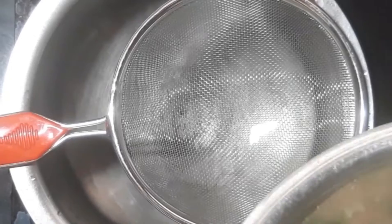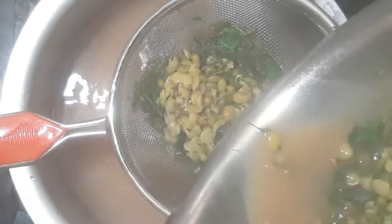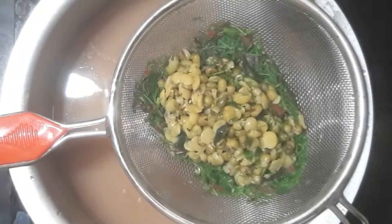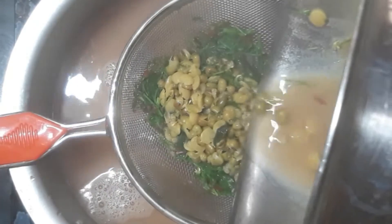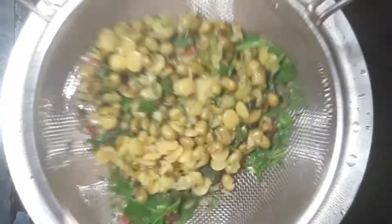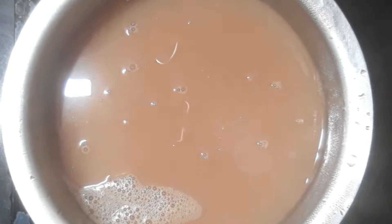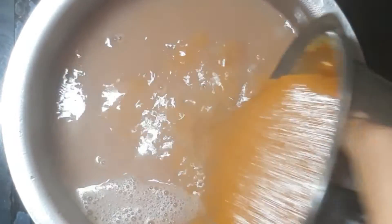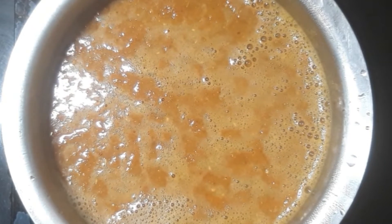Cut it into the pan and put it in the pan. Cut the pan and cut it into the pan. Tell me how to cut the sauce — I am cutting the sauce. When we cook the sauce, I will cook the sauce and cut it like this.